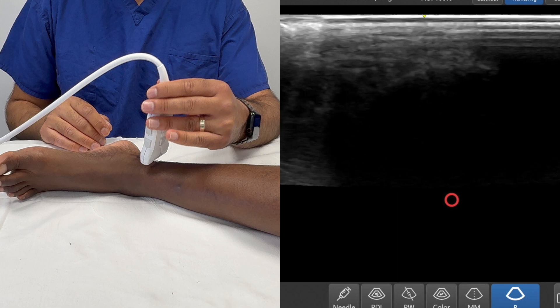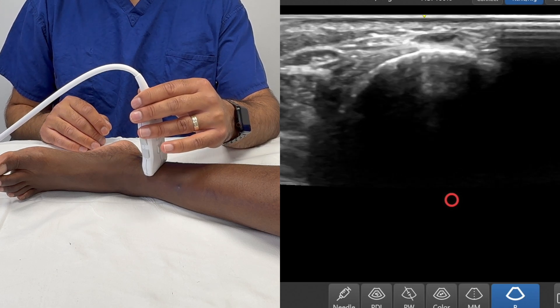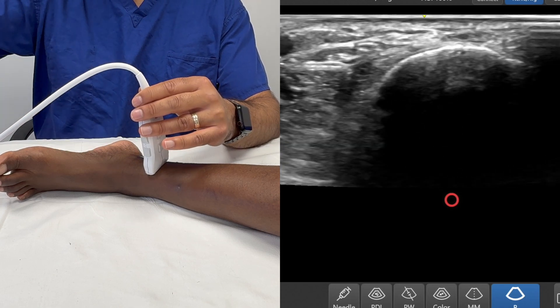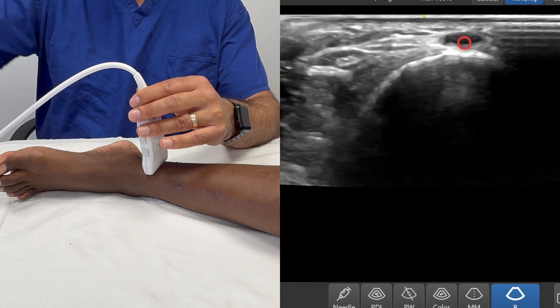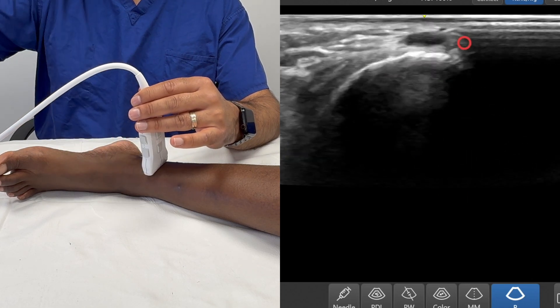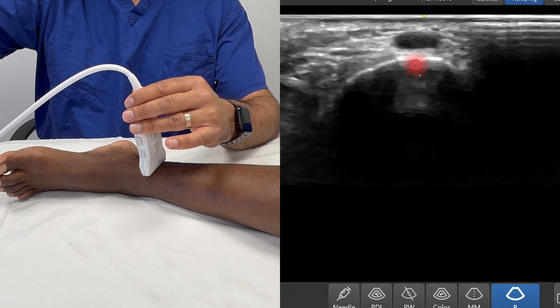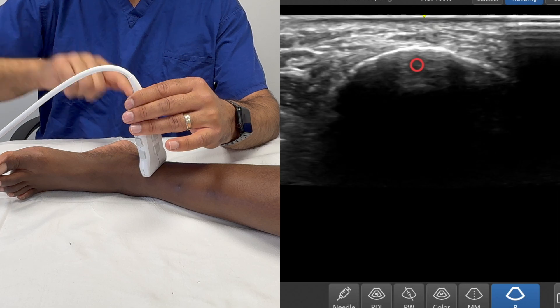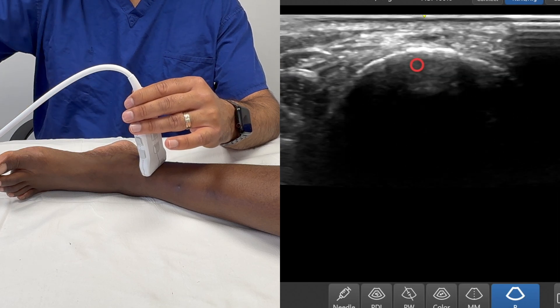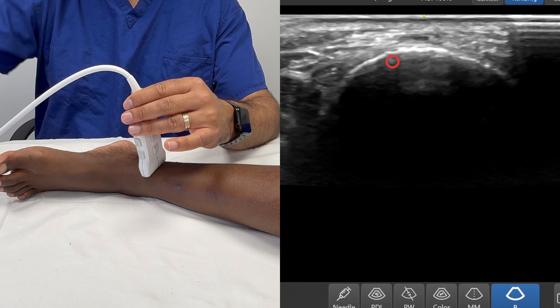Having finished the tibial nerve, we can now move a little bit more anteriorly. I'm going to move across onto the medial malleolus itself. Right on top of the medial malleolus you can see the long saphenous or great saphenous vein. In the majority of cases, to block the saphenous nerve — which is the next nerve as we come round — all we need to do is to put local anaesthetic around the vein: a perivenous injection.